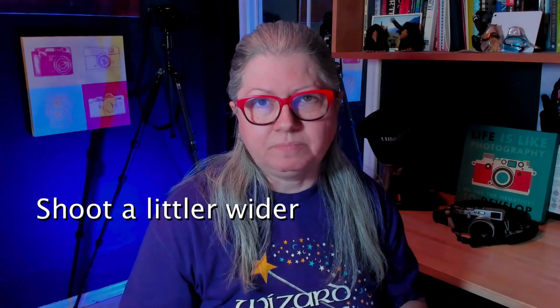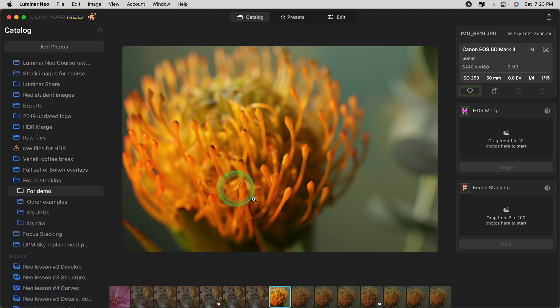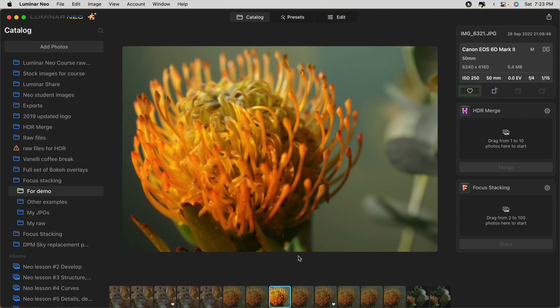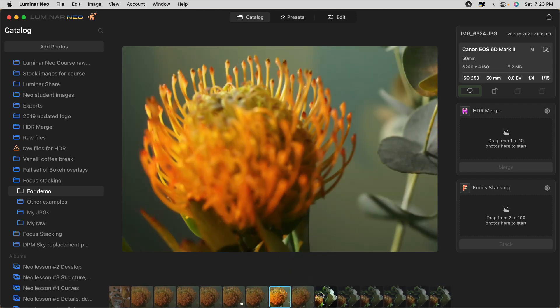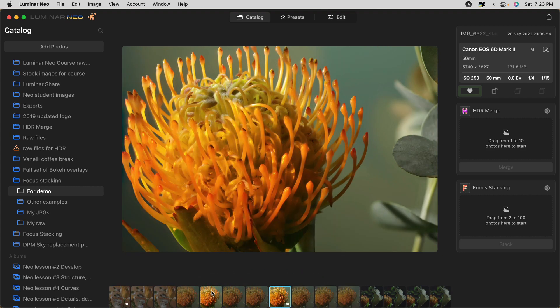Another tip, especially when shooting macro images, is to shoot a little bit wider than your intended crop. Here's why: with this series of flower images, the focus starts at the front, moves towards the back, and eventually towards the background. Now look at the merged focus stacked image — because you're changing the focus point in each successive image, the size of the flower actually changed. So when the program merged them together, it had to crop off a bit of the outside, leaving you with something a little tighter than intended. So just shoot a little bit wider to accommodate for that.